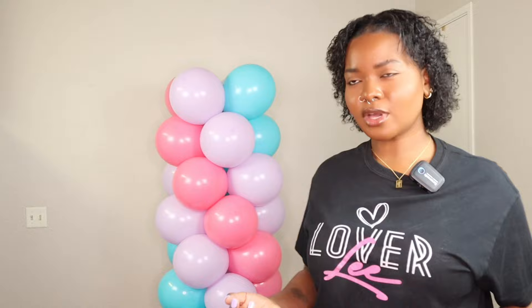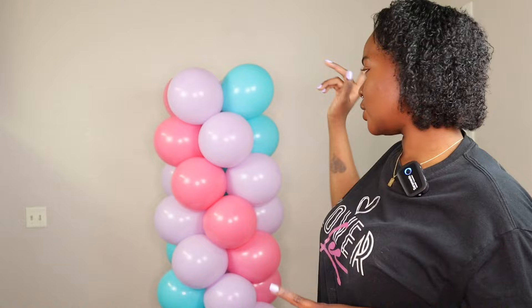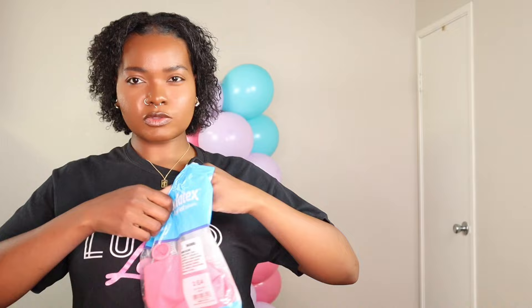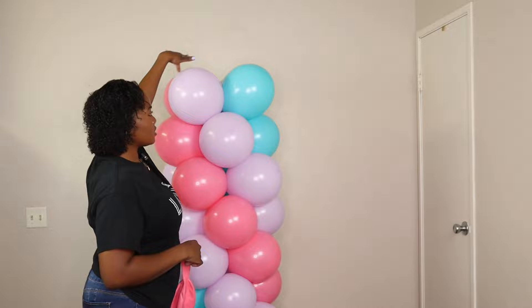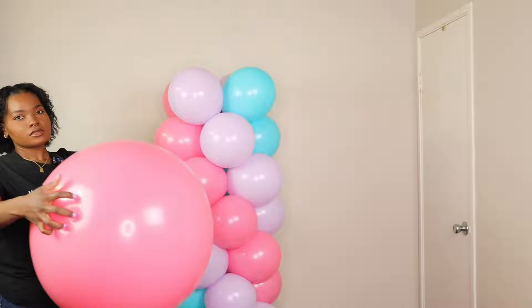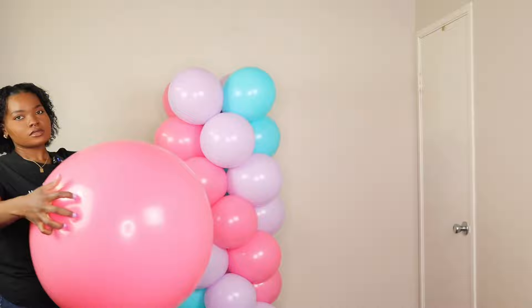There you have it — and now I'm going to add the jumbo topper. Most people always have a topper — you can use a mylar, a character mylar, a jumbo balloon with writing, or just a plain jumbo balloon, depending on the type of event. For today I'm just going to use a jumbo Qualatex Rose Pink in 36 inches. I'm going to inflate it super big — bigger than the circumference of the column. I usually just eyeball it and don't use a balloon sizer for this one. Here is the topper — I think this size is perfect for this column, so I'm going to go ahead and tie the neck.